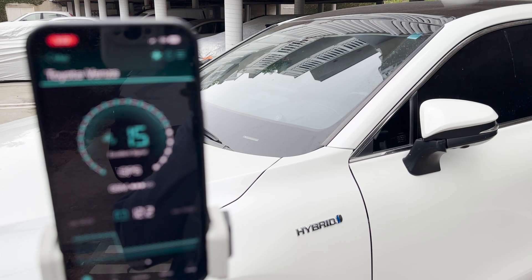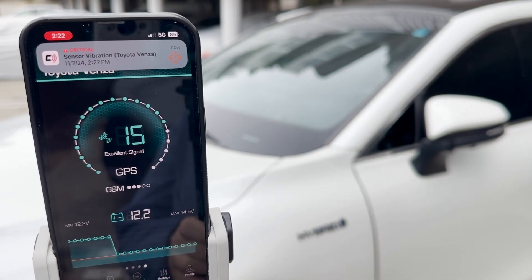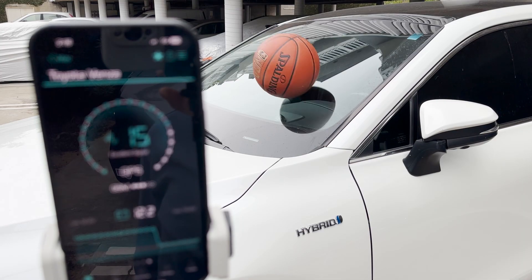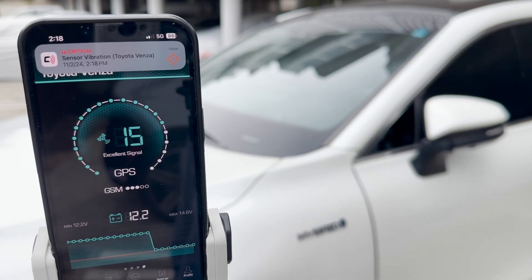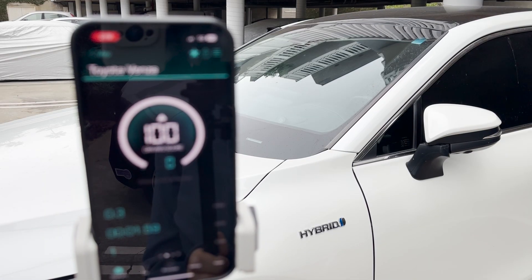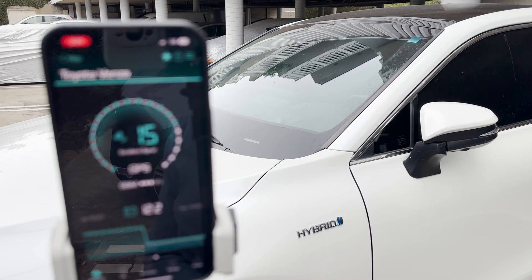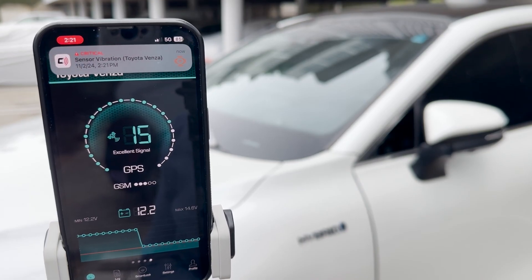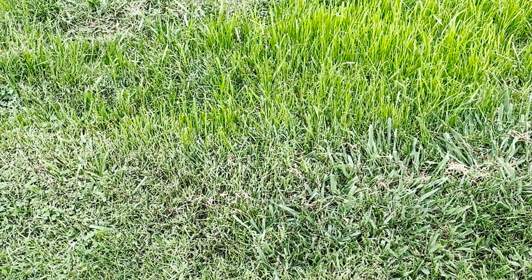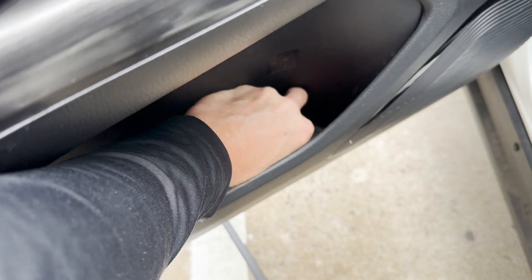Now let's test the sensor with an exercise ball, a basketball, a tennis ball, and a shuttlecock. Next, a durability test on grass and on concrete. Replace the sensor and test it by closing the door.